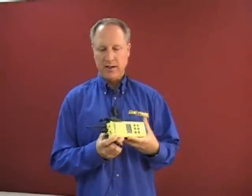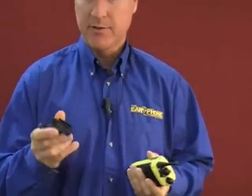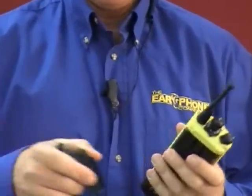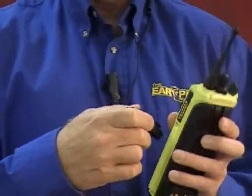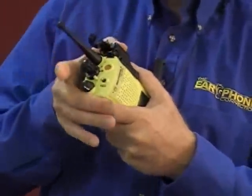Once the cable has come through, you're going to connect it to the radio itself. I should show you first how to mount the adapter. The adapter has a lip on the bottom that goes to the lip on the radio. Bring it to the bottom portion first, pull back the latch, and snap it on.